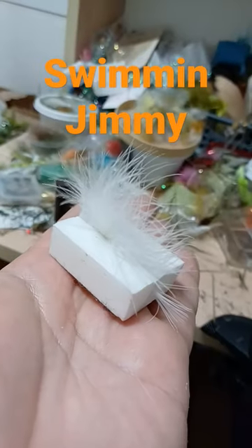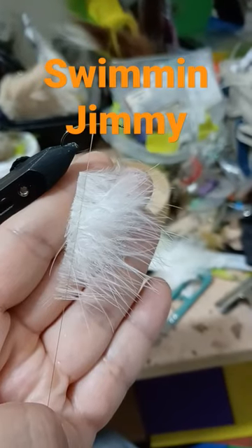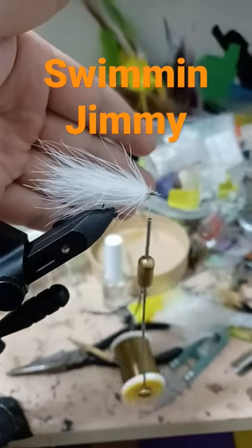Marabou. We're going to clip and wrap the marabou — clip and trim. Split your thread and place the material. Slowly spin it up. Wet your fingers and preen the feathers. Wrap toward the eye of the hook.